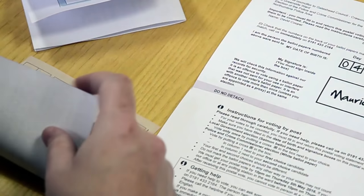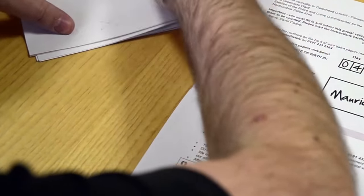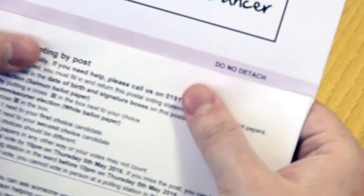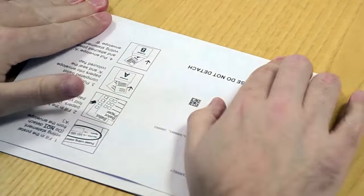Now fold your ballot papers and carefully place them inside envelope A. You'll notice that there's a coloured strip just above the opening — this is coated with glue. Simply moisten, fold the flap over and press down firmly to securely seal your ballot papers inside the envelope.